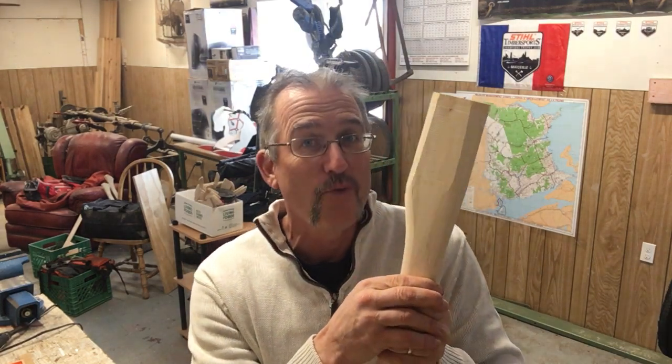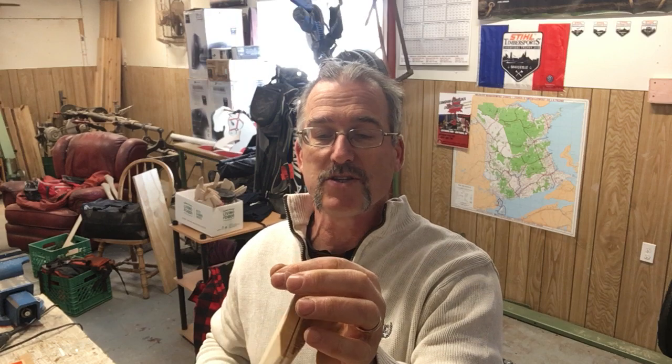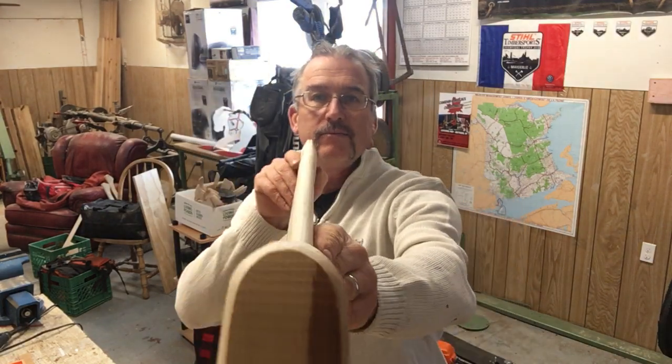I've had guys call and say the eye I sent is too big — correct, it's always going to be, and I'm doing you a favor. If I leave you with not enough wood, the handle is no good; your money is wasted because the axe head is too big for the eye. I don't shape the eye area because I don't know the shape of your eye — some older vintage axes have eyes that aren't square or uniform. It's much smarter to leave you plenty of wood up here to shape it yourself.